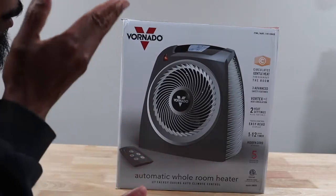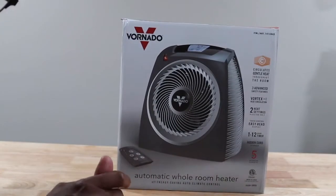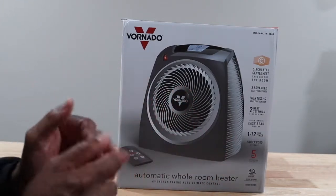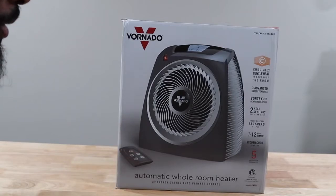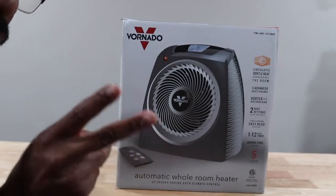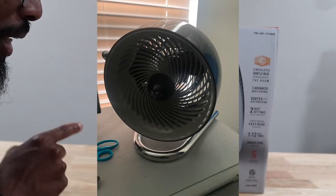This is called the Vornado. I guess they took 'Volcano' and 'Tornado' and mixed the name together — very clever. I bought the regular fan; I think the fans I have upstairs in my kids' rooms are the same brand.